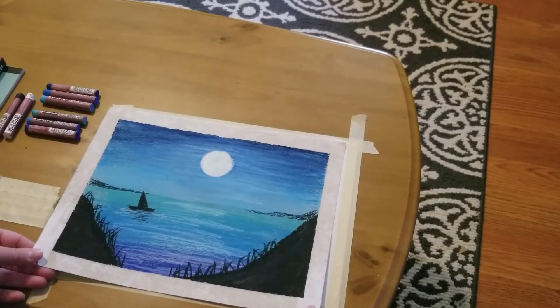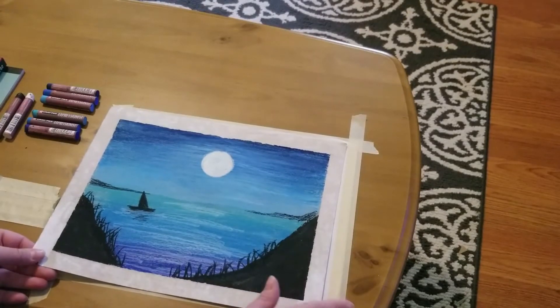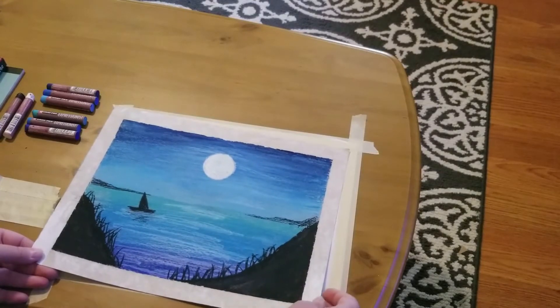Hi West Babylon and Happy Thursday DIY! On this Thursday DIY we are going to be creating this beautiful oil pastel landscape. It's a land and sea scene.